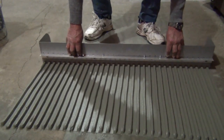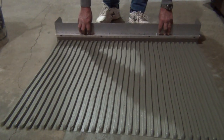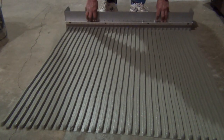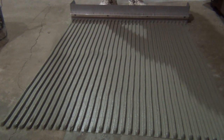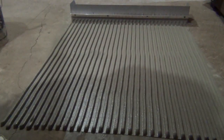If you comb the thin set in one direction, you haven't created any barriers to trap air like you would with a swirling motion in two or three different directions. The air is free to come out from under the tile once it's laid, and that is how you get maximum coverage.